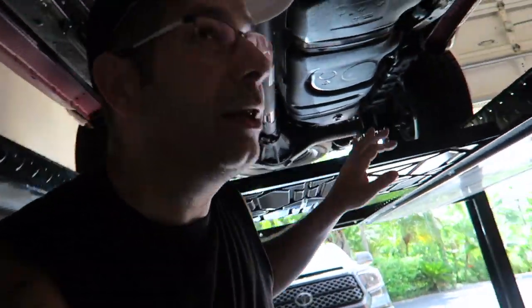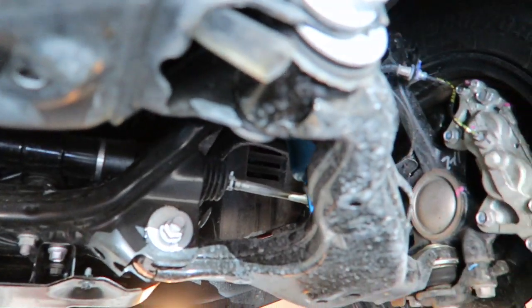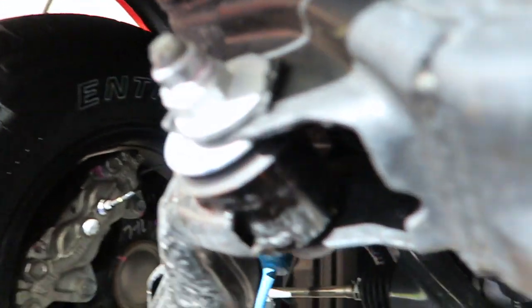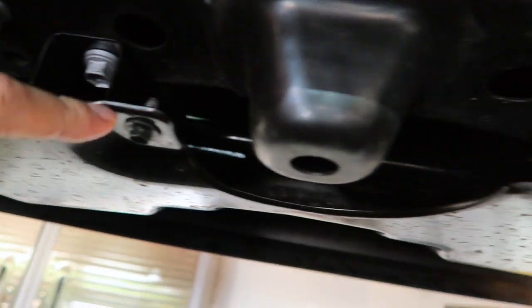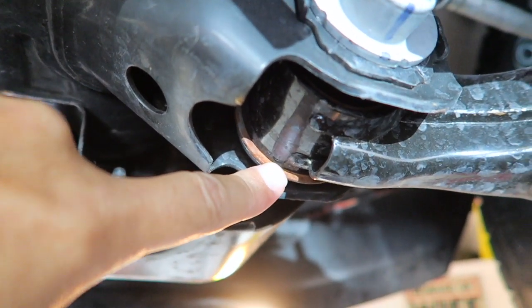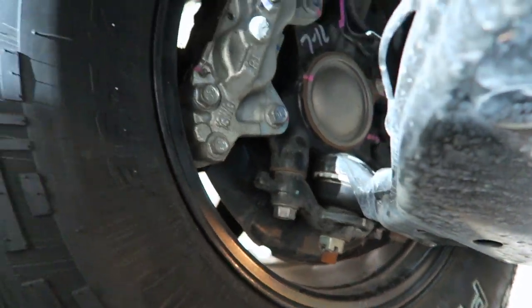Getting underneath — let me move my little covers out of the way. Looking here at the front, a little speck of rust here — being very picky. Looking at the skid plate, we do have a little bit of rust on this corner, a little bit on this corner, and a little bit on this assembly, but again nothing major. Looking up into the motor, nothing there.